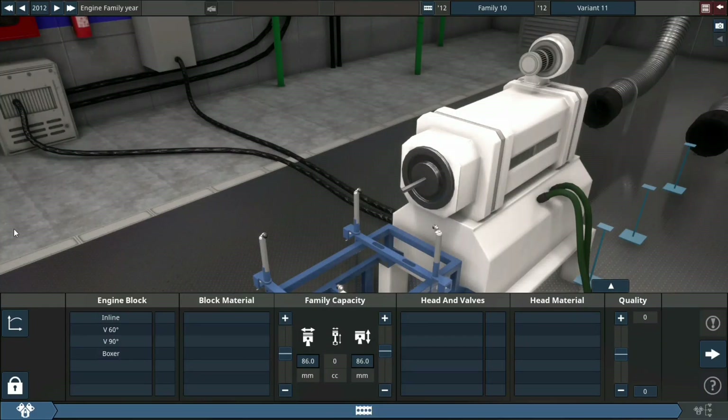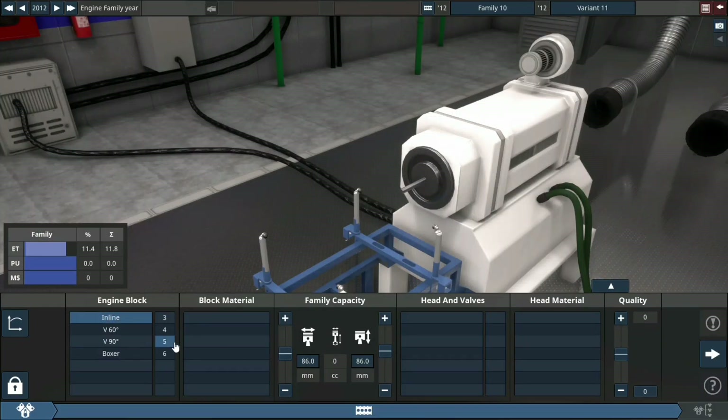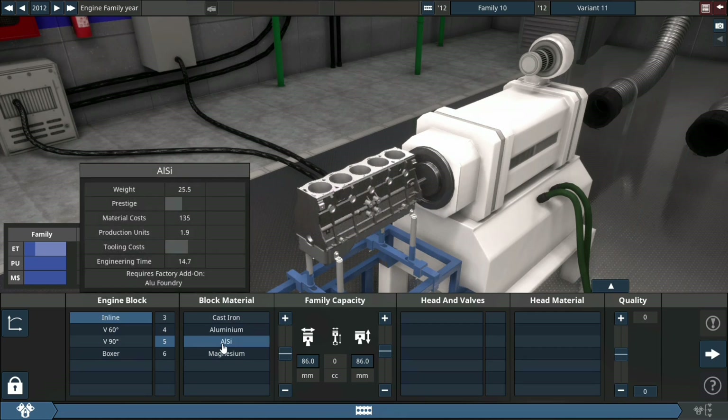What's up guys, here's Twin here. Hope you're doing well. In today's video we'll be building a 2.5 litre inline-5 big turbo engine.